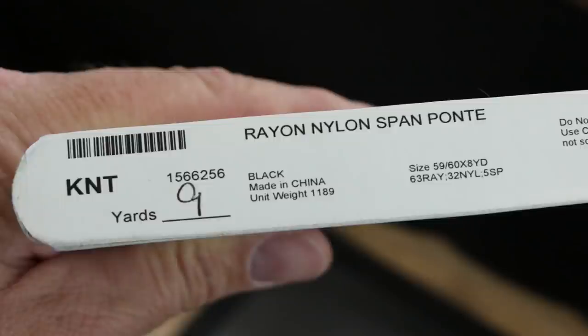My skirting project begins with this rayon nylon fabric. The bottom of my fascia runs pretty consistently at 26.5 inches above the floor, and this bolt of fabric was 60 inches wide, so it was perfect to make two widths of skirting out of the fabric with about three inches to spare for hanging it. The 28 feet of length on this bolt was almost exactly half of the length of skirting I needed, so I bought the entire bolt.